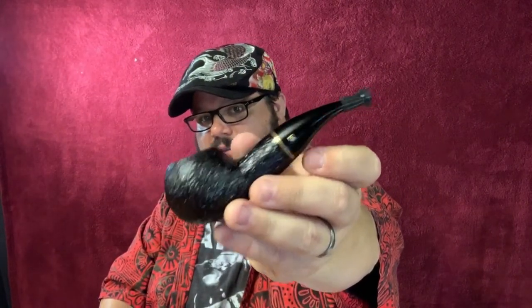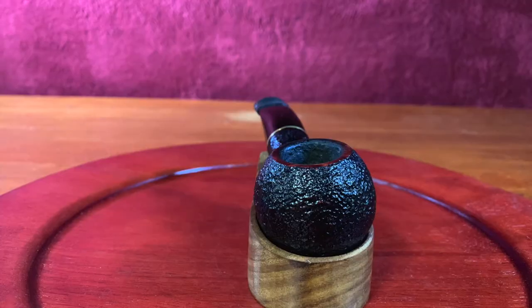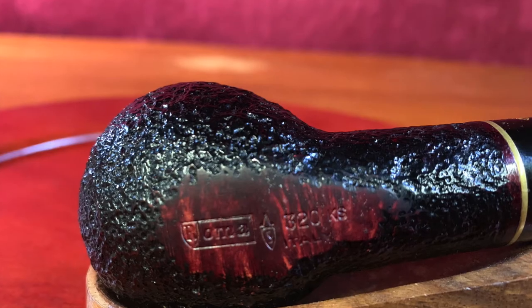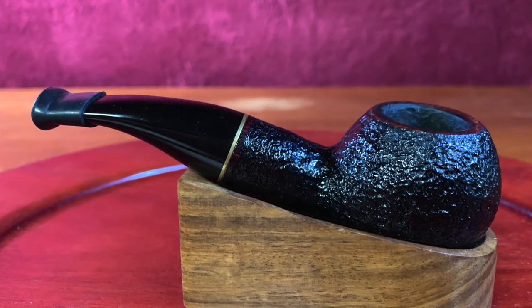Next I want to show you my Savinelli Roma 320 — gorgeous pipe. By the way, the 320 is also known as the author shape, which is pretty cool. I write music, so maybe I qualify as an author. From smokingpipes.com: 'Chubby, compact, and utterly charming — I personally find the Savinelli 320 shape hard to resist. It becomes even harder to say no when offered in the generous KS designation from the dark and lovely Roma line.' That's Adam O'Neill. This was my first 320, the one I fell in love with. It's got a flat bottom so it sits straight and doesn't rock — my other ones don't do that.